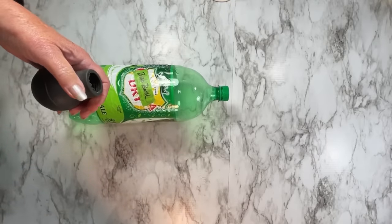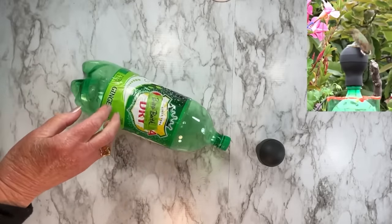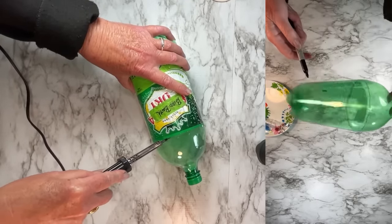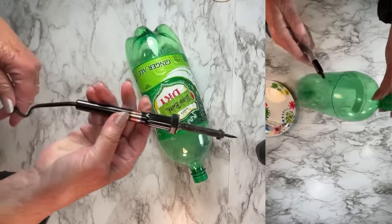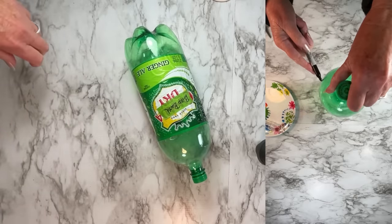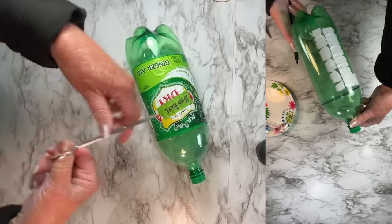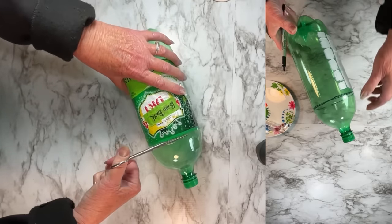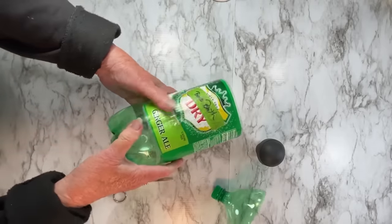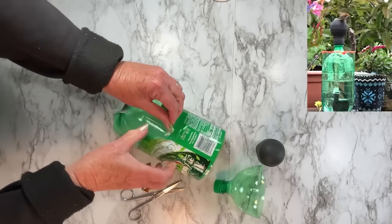For this fountain we're going to need a soda bottle — any color or type — and a turkey baster from the dollar store, Target, or anywhere. I prefer the one from Walmart, which is about two dollars and comes with a brush. Now we need to trim that bottle. I make a hole with my soldering iron so I can get my scissors in.